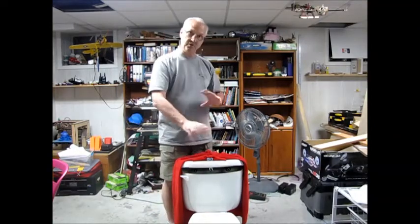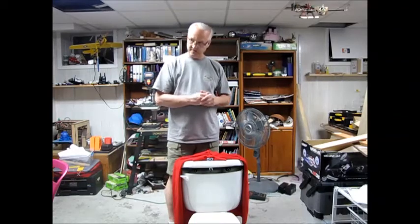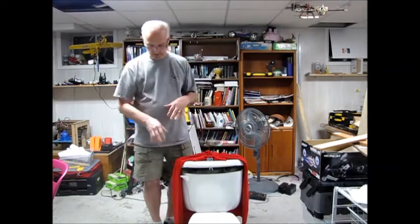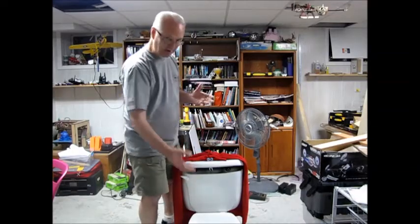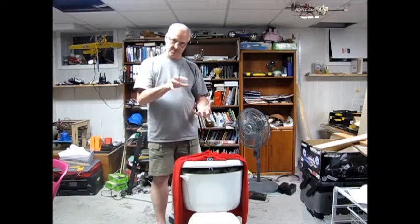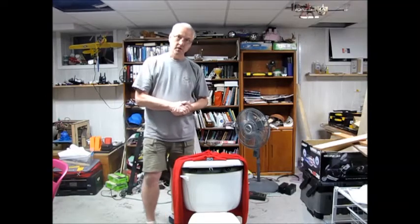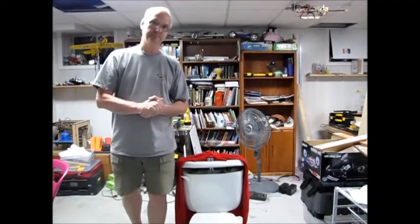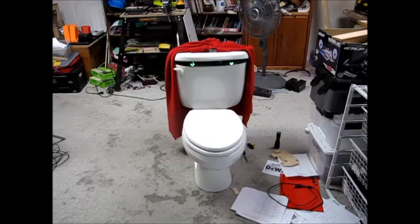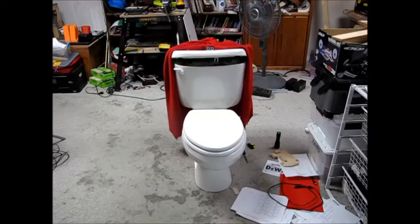Everything is removable, which is actually more challenging than you think — how do you attach a motor so it doesn't move around? But anyway, that's all done. Everything can be removed. And then on the toilet, when you see the demo, it has teeth. Some of the kids in the 4-H group created the teeth for me, so it looks nice. I hope you enjoy it. Thank you very much.